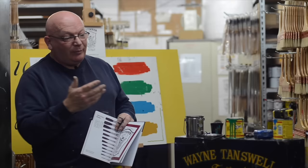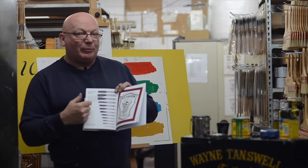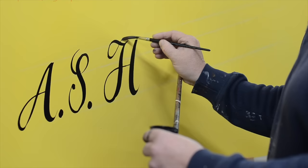The other thing you'll need, of course, is some quality brushes, and they're made here at AS Handover in London. In the book, all the exercises I've done use the Handover brushes 2-1-1-2 series. They're chisel edge writer's brushes made of sable. That's where you buy the tools and equipment for everything I've used in this book.